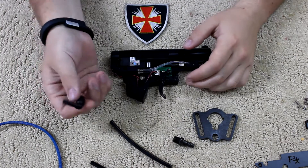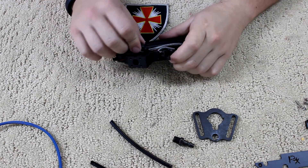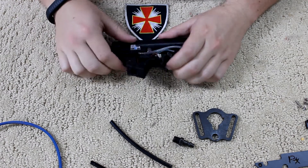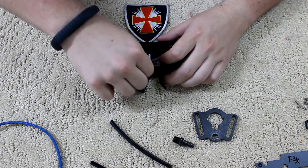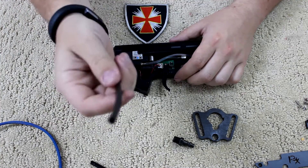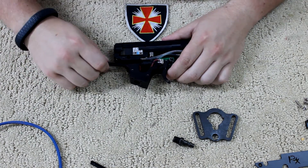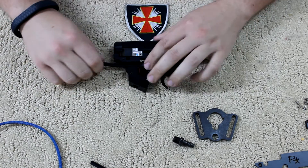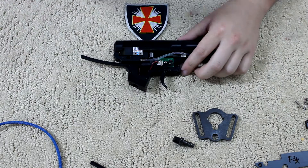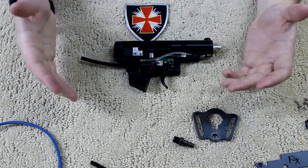Now we're going to start to install the 90-degree angle. It simply just fits right into where the hose came from. Just push it up in there, it'll click, and it's good to go — it's not going to move. Next, take the hose that was given in the kit and just slide it in there until it locks as well. You'll know when it locks — it's like putting in any other quick disconnect. And that's pretty much it for the internal side.